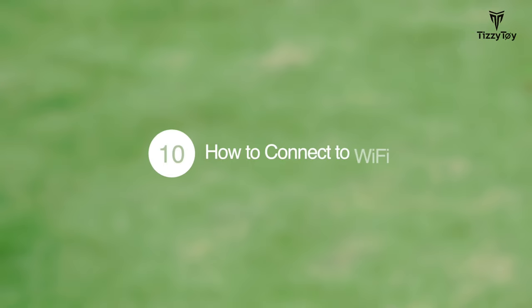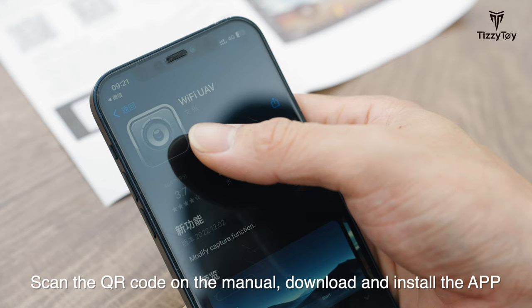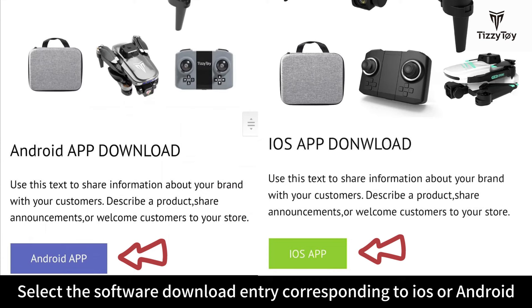How to connect to Wi-Fi. Scan the QR code on the manual, download and install the app. Select the software download entry corresponding to iOS or Android.